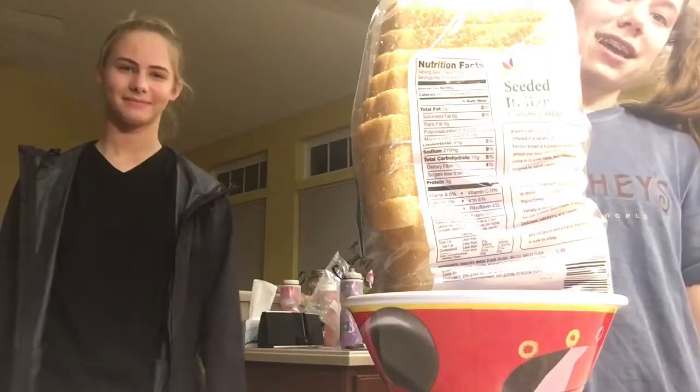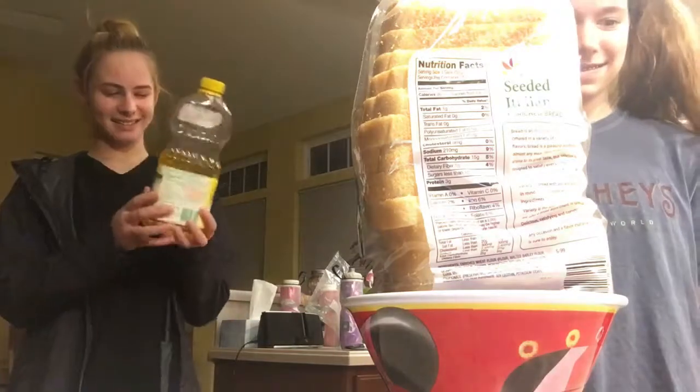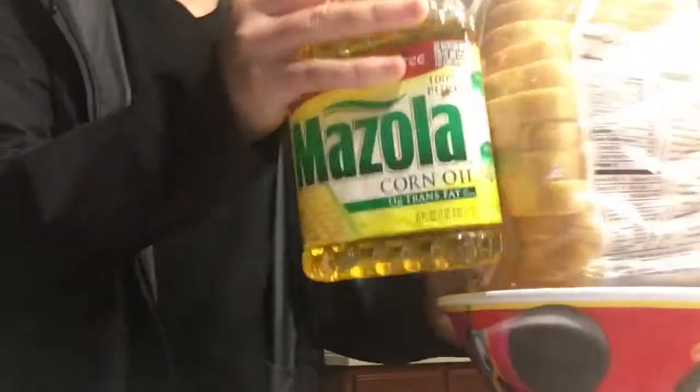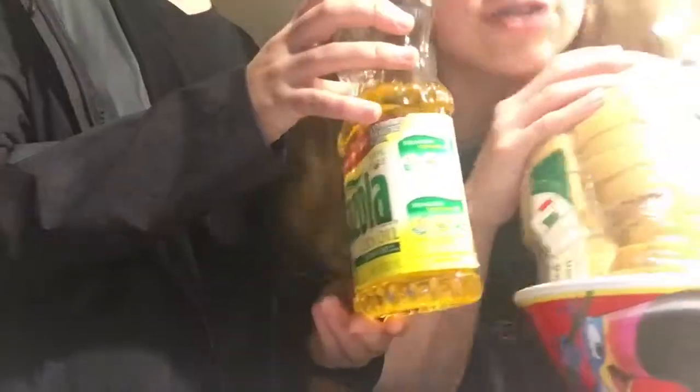Okay, next step. You're going to need some corn oil to fry the donuts. There's too much bread!